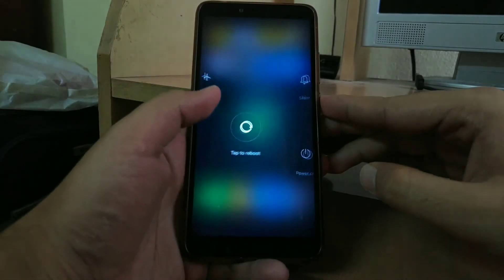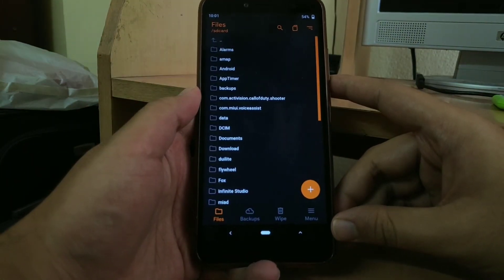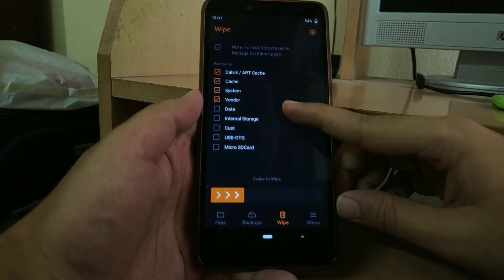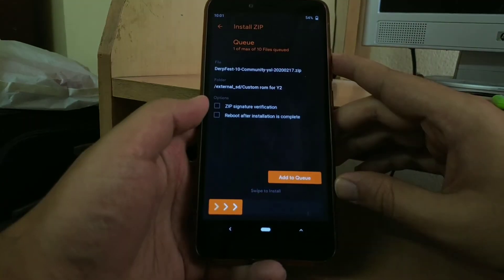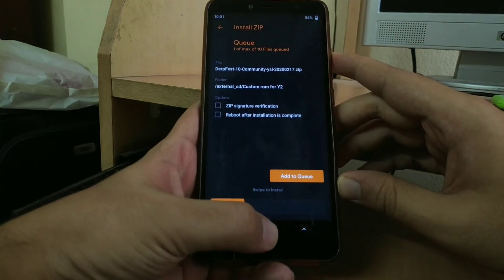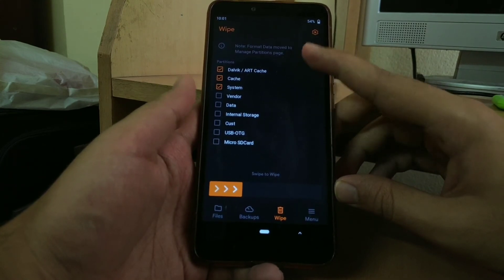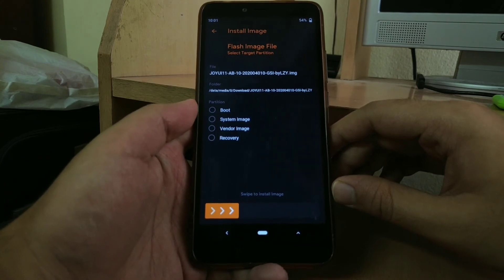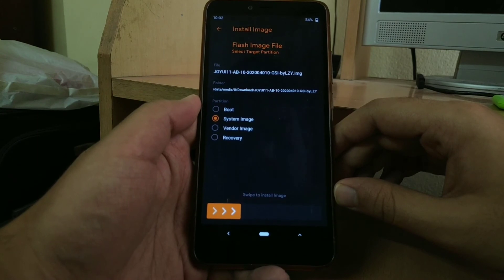Once you have downloaded all the files, reboot to recovery. Go to Wipe and select System, Cache, Dalvik, Data, and Vendor, then swipe to wipe. Now first flash the DubfestOS ZIP, then wipe System, Cache, Dalvik, and Data again. Finally, flash the GSI as the system image. Once you flash it, you will be rebooted into Joy UI.